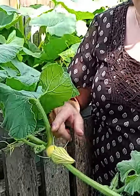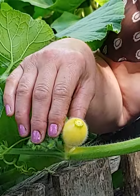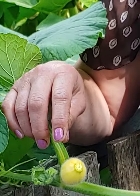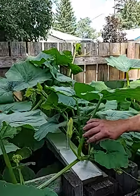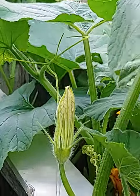Here I have my female, and that's how you know it's the female because it has the fruits on there. And then this is the stem from the male. Here is one lovely one getting ready to bloom. These ones will pollinate the other flowers.